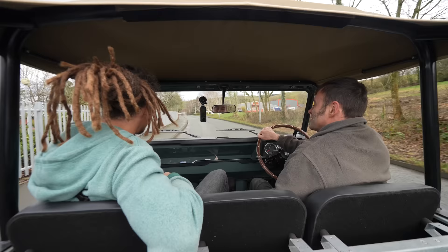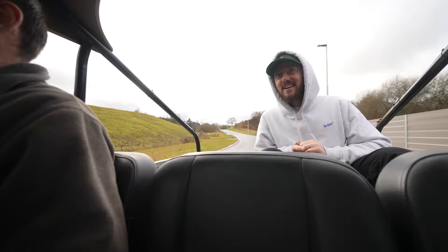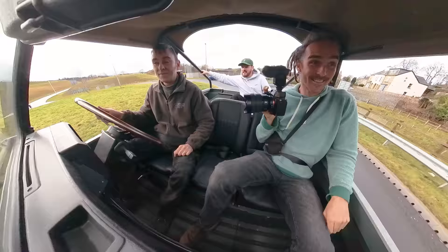This is the funnest car of my life - it's just so unassuming from the outside, a full-on sleeper. It just looks like a regular Land Rover. Moggy offers to let me drive it.